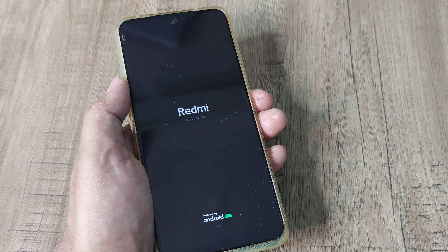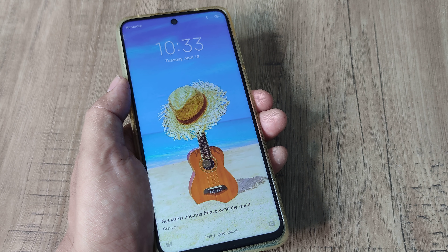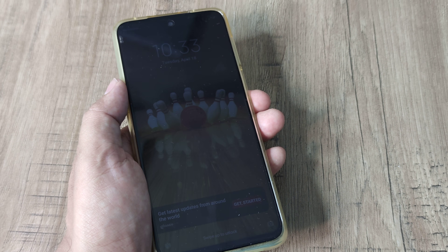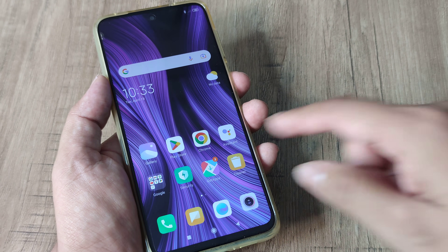If you enter into fastboot mode — meaning you held the power and volume down button and kept holding until you saw the fastboot screen — you need to press the power button or the power and volume up button for a long period of time until you come out of fastboot mode.